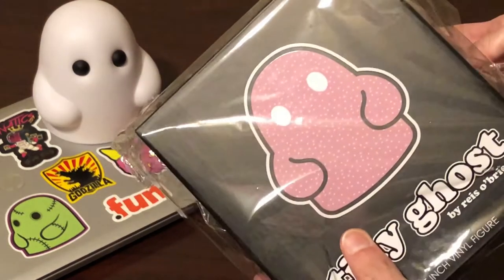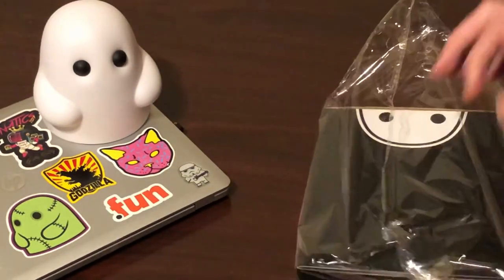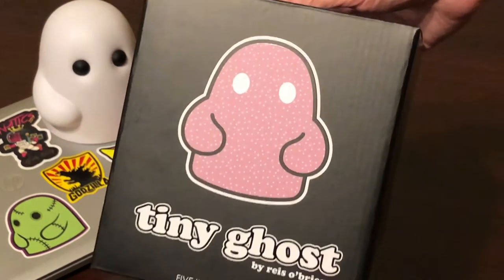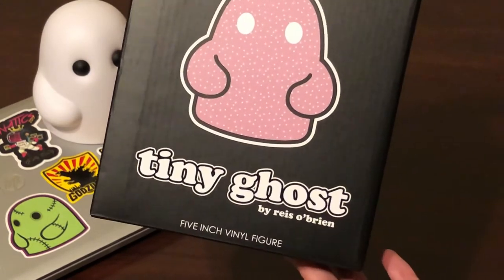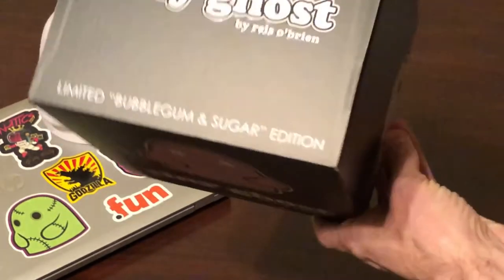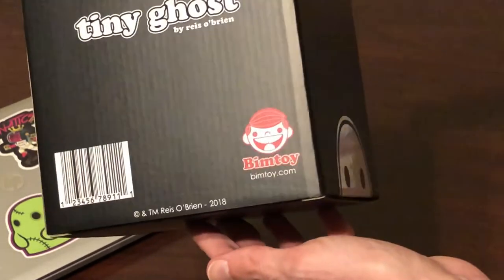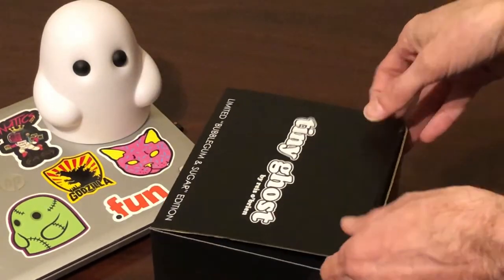I was lucky enough to get this one — I think it sold out in about two minutes. It is the Bubblegum and Sugar TinyGhost. Let's see if we can get this guy out of here. There he is, you can check out the box. Awesome design on the box — TinyGhost by Reese O'Brien, five inch vinyl figurine. This is the limited edition Bubblegum and Sugar. Really like the box. There's the BimToy logo. Let's get this guy opened up and see what he looks like.